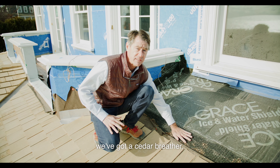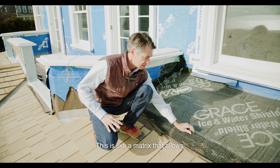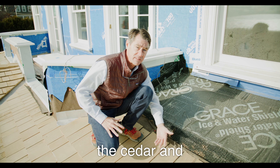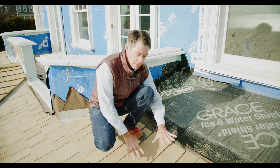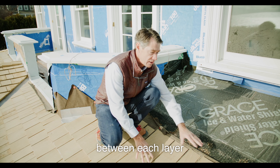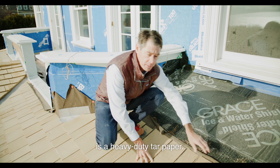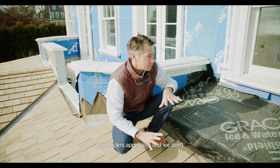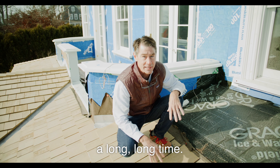On top of that we've got a cedar breather — this is like a matrix that allows water and air to pass between the cedar and the ice and water shield. Then we put on our shingles, but interspersed between each layer is a heavy-duty tar paper. This is really a belt-and-suspenders approach and we don't plan on this roof leaking for a long, long time.